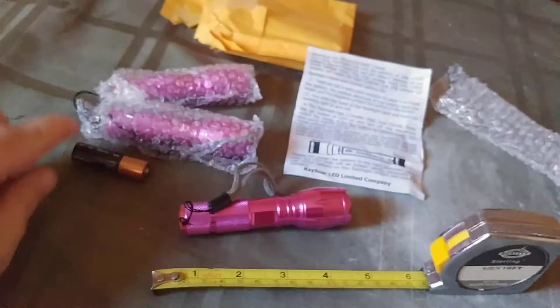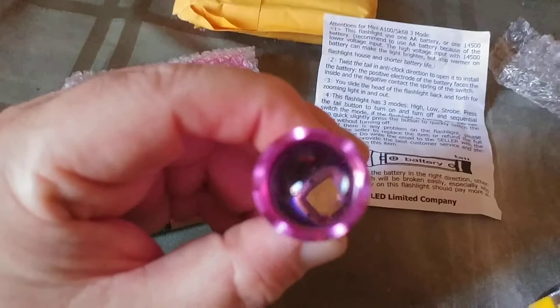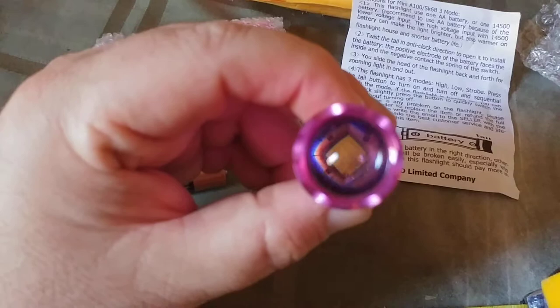So 200 lumens in high mode. It's approximately a little over four inches in length. That's what the front looks like. It acts like a magnifying glass in there. That's what the single LED bulb looks like. It's got an orange button on the back, which is kind of cool.